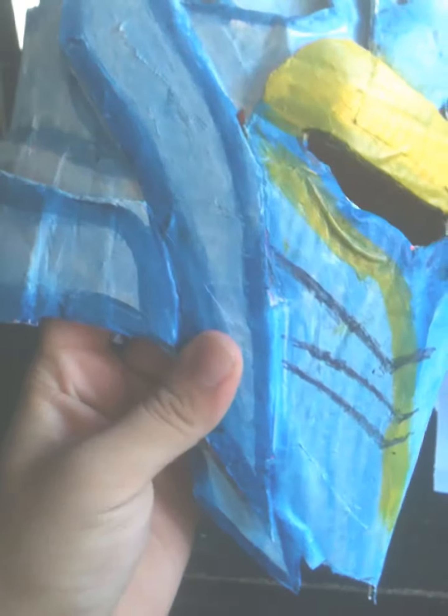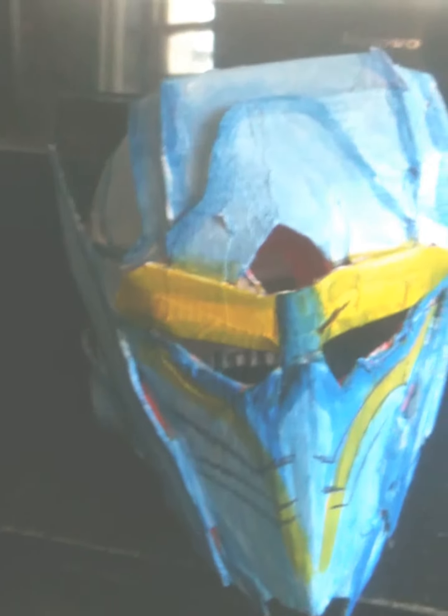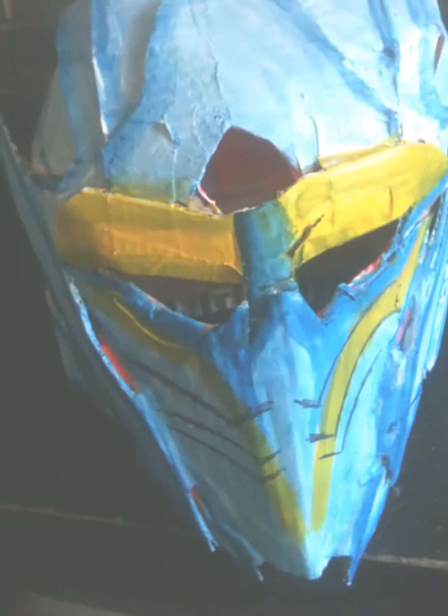Hey everyone, this is just another cardboard mask I made. It's for the Destiny Rise of Iron DLC. This is based off of the Trials gear for the Hunters and I made it out of cardboard — same thing as with my Warlock helmet.